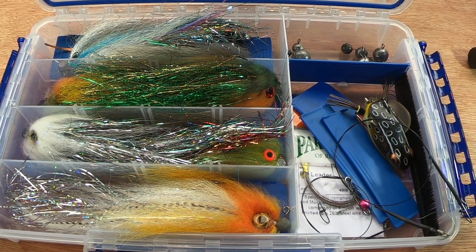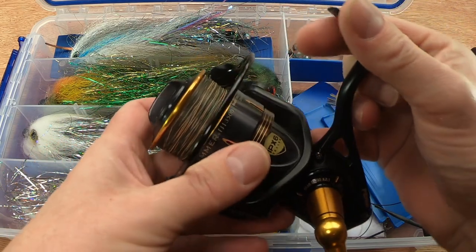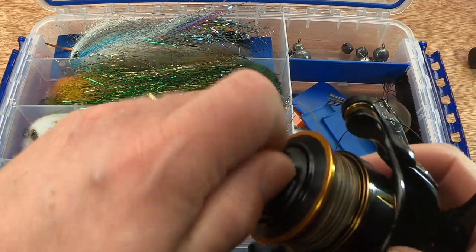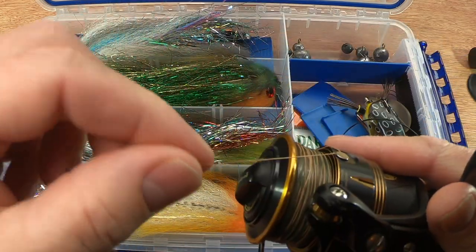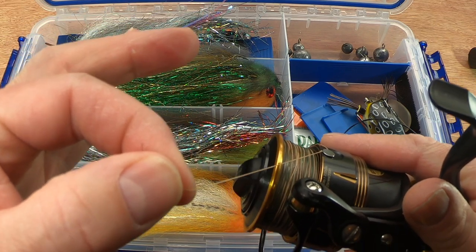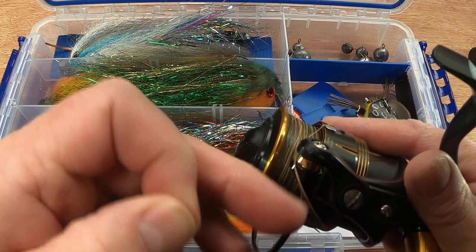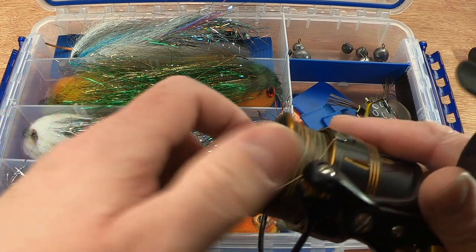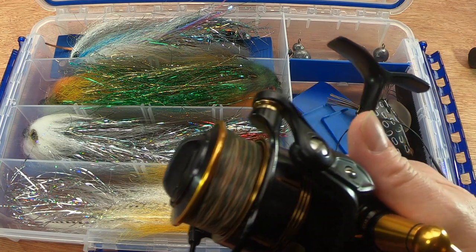Now talking about tackle — what am I fishing these with? The reel I'm using, or shall use, is a Penn Slammer 3500. It's got a wonderful drag on it — 30 pounds drag — they're just built like tanks. I've paired this with a 40-pound Spiderwire Superline Stealth Smooth 8 camo braid. This is actually 44 pounds or 20 kilos — that's going to do the job. It's nice fine braid, but not too overly fine.